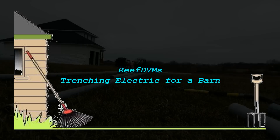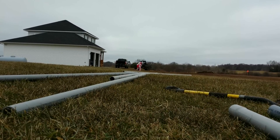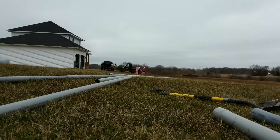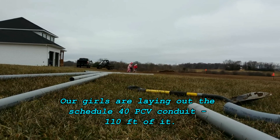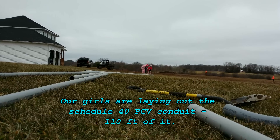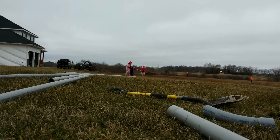ReefDVM is starting off another barn project, but this time it's my barn for the most part. Everyone is really going to pitch in on this project for us. Here are the girls helping out, carrying all the Schedule 40 PVC conduit that we need to bury the wire that we're going to run from our electrical box over to the site of the future barn.